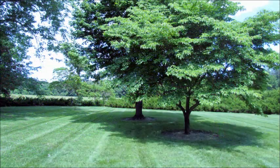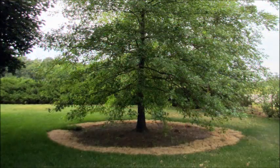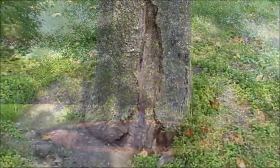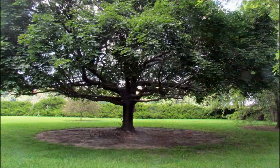Tree rings make it easier to mow around trees without injuring them. Without a tree ring, this pin oak would have to be limbed up, thus ruining its natural habit. Rings also reduce trunk damage from equipment, such as the damage you see here that was probably caused by a weed eater or a mower. Some trees provide such dense shade under their canopy that grass will not survive.